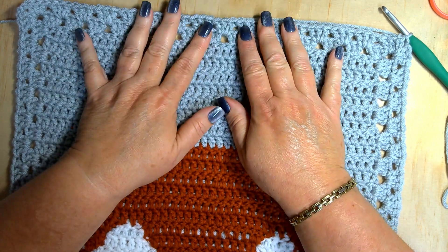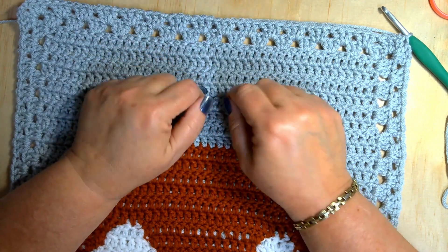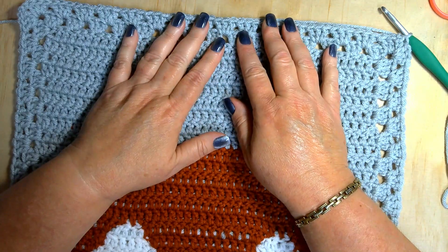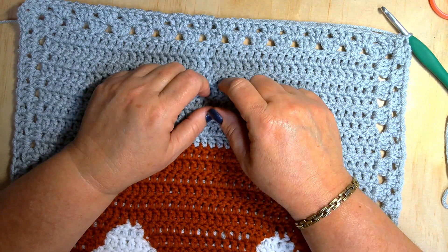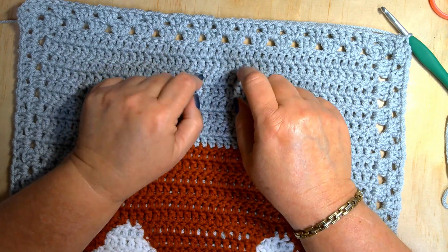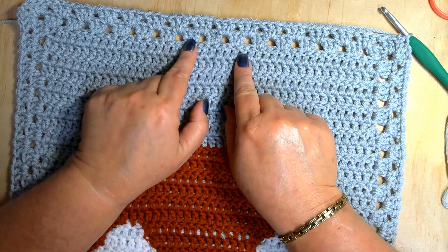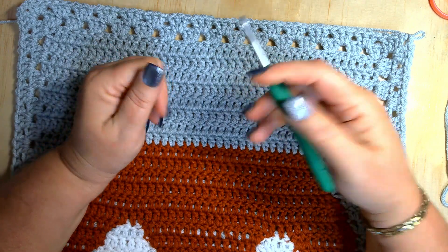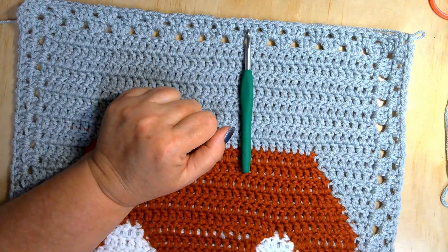I'll see y'all in the next video. Until then, be kind, remember to smile. I love each and every one of you, and thank you so much for choosing to come into the Crochet Oasis and spend your time with me — you could have watched anybody else but you chose to watch me. Until then, stay hooking: hook in one hand, yarn in the other equals hooking. See y'all in the next video, bye for now!